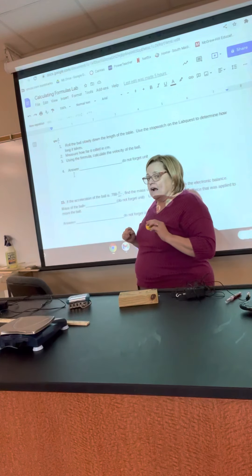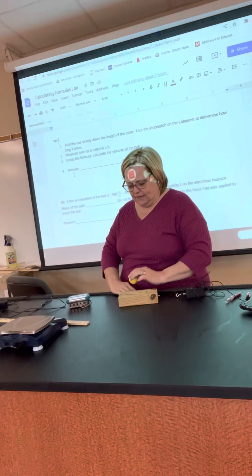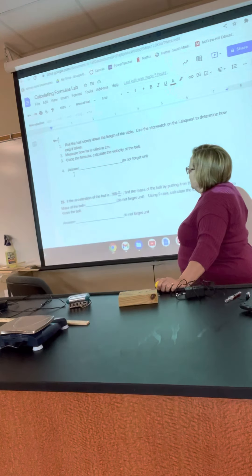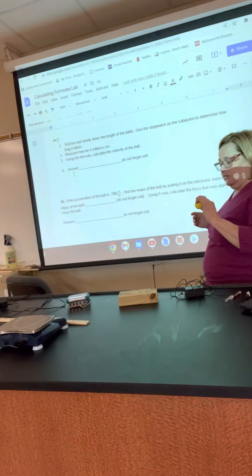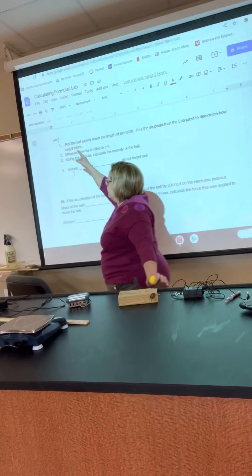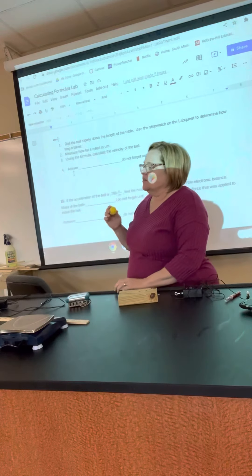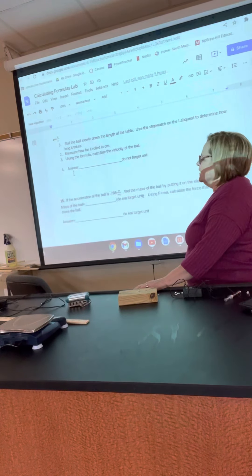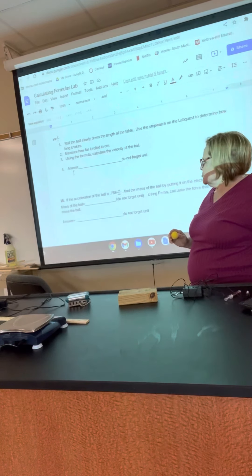You need to know where you let the ball go — you might want to put a piece of paper down and let go of the ball as soon as it passes that mark. Then measure the distance the ball rolled from where you let it go to the wall, and use that as distance. The time will be what your Lab Quest shows from when you let it go to when it hit the wall. You'll calculate the velocity of the ball rolling across your table.